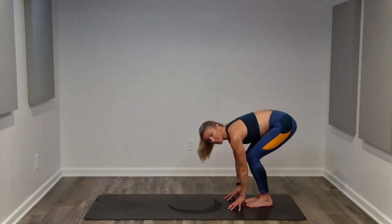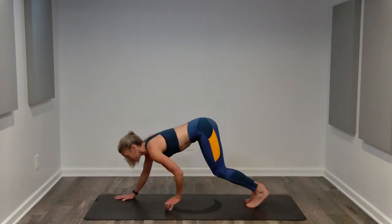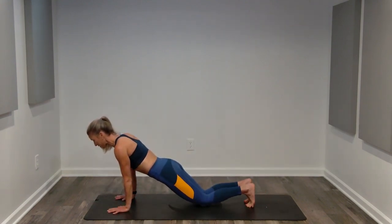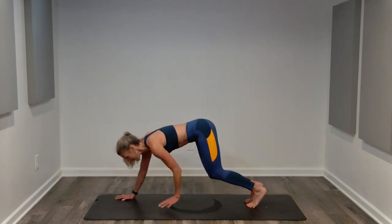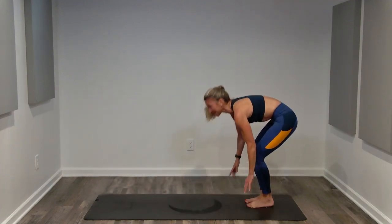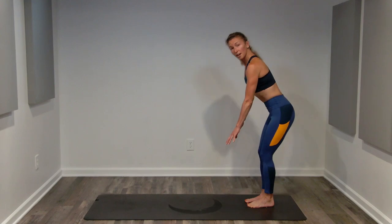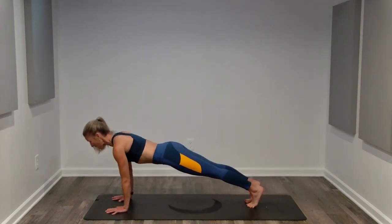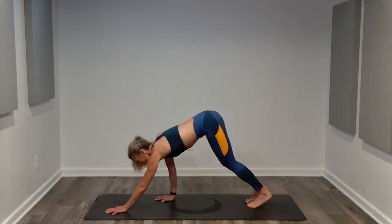We're going to reach to the floor — soften your knees if you need to. Walk out three presses to a high plank. You can stay on your toes or modify to your knees. Then we're going to walk back three presses and stand. If you need to soften your knees more, that is more than fine. Walking out, high plank on your toes or on your knees, walking in.